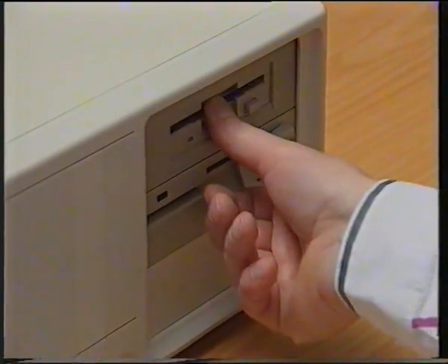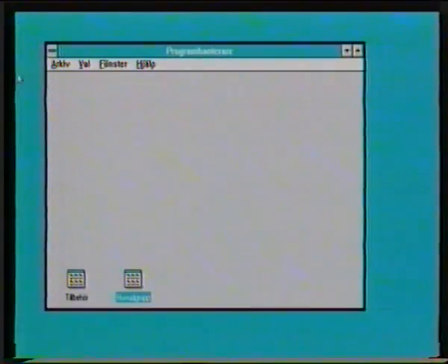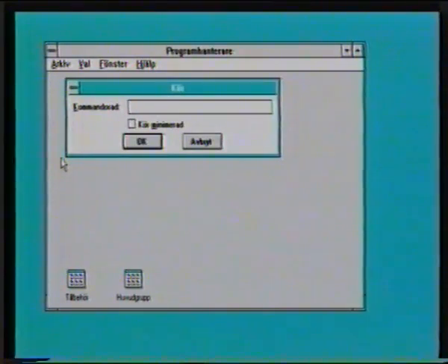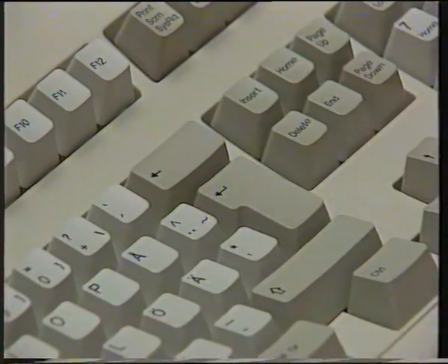Disketten in A-drive. And then you choose Archive. Och sen är det bara att skriva A kolon, install och enter.